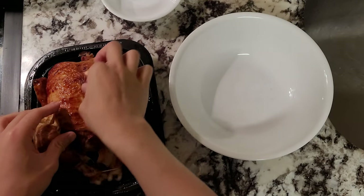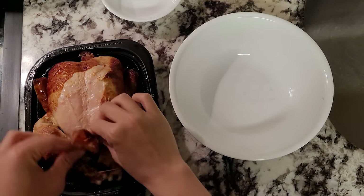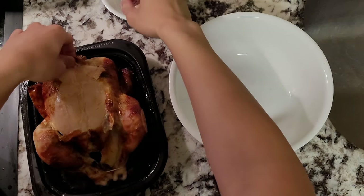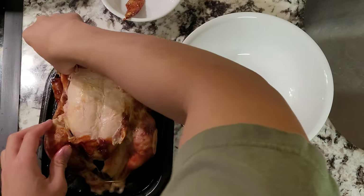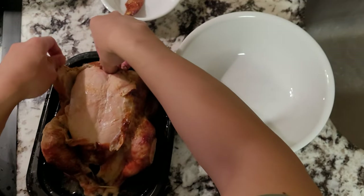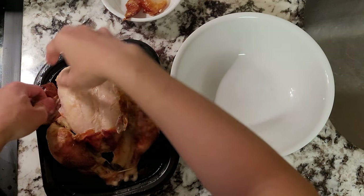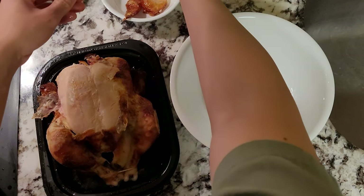First things first, I decided to use a rotisserie chicken instead of a raw plain chicken, as the whole bird has its use. I got this big one from Costco — they're super cheap and especially worth it with everything being so expensive nowadays.